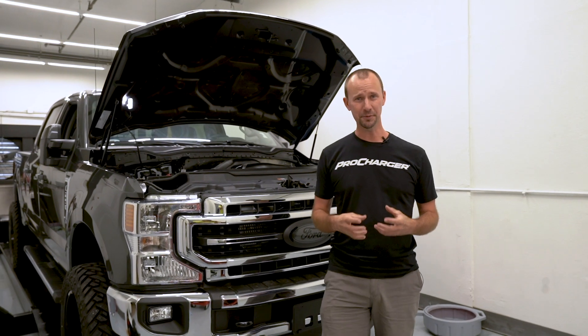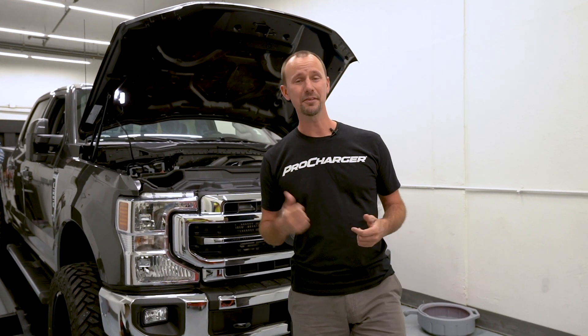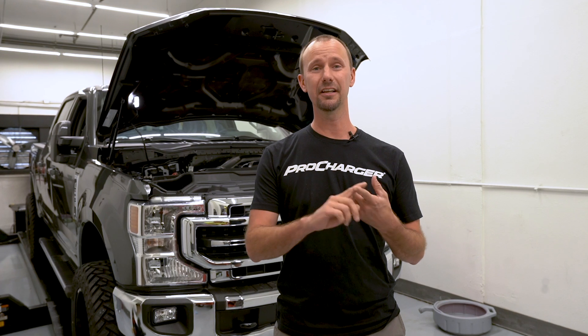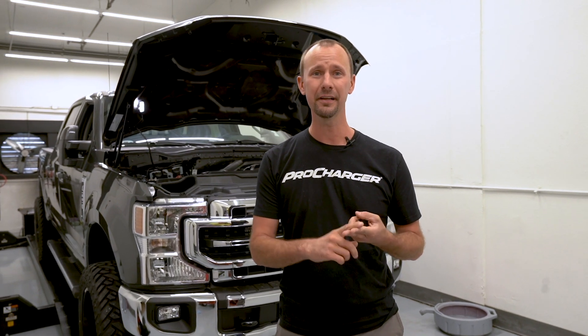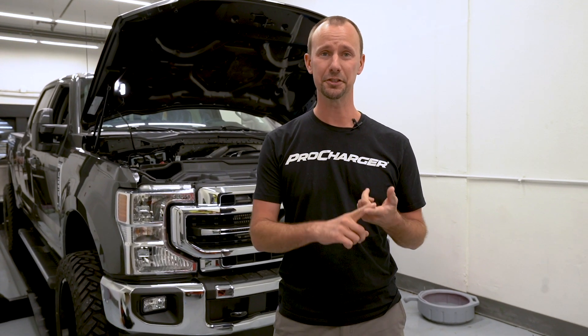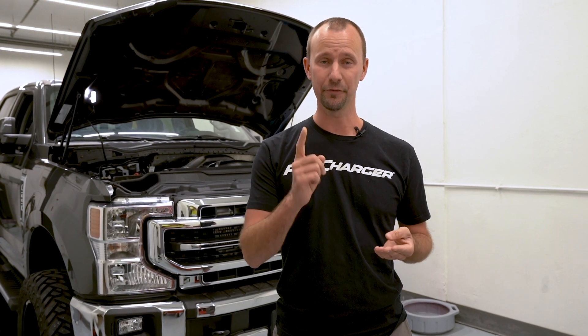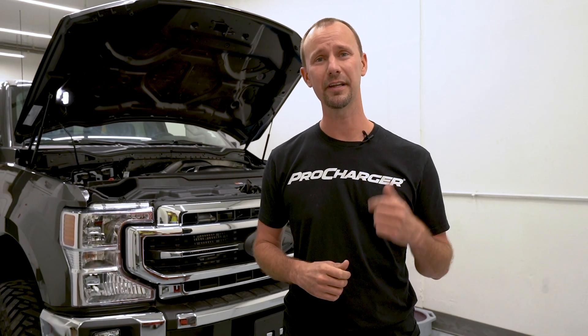Now that you've installed your ProCharger supercharger system, it's time to fire it up for the first time. But first, you're going to need to load a tune into the PCM or ECM. Thankfully, the engineers at ProCharger have made that a lot easier these days. You just need a laptop, a piece of software, and an email address. And it doesn't matter whether you have a GM, a Ford, a Dodge, or a Toyota. Follow along as we give you some tips and tricks on how to get this knocked out in no time.